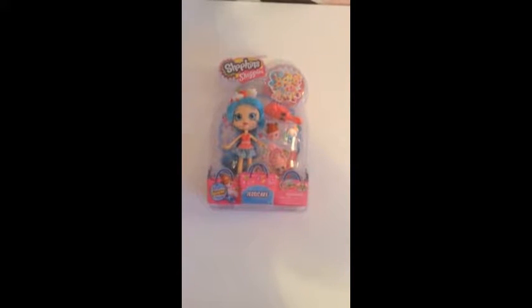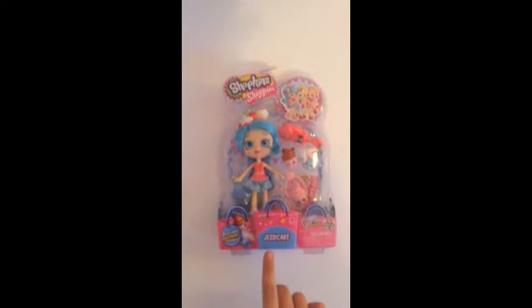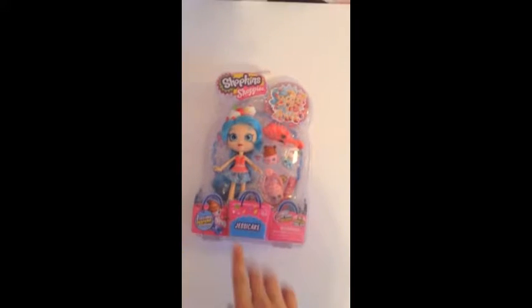Hey guys, this is Molly from MoodTV. Today we will be opening up an awesome Shopkin Shoppie. This is the first one I've ever got and I chose just a cake because I thought she was just adorable.